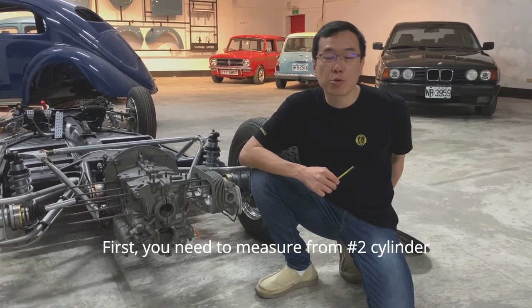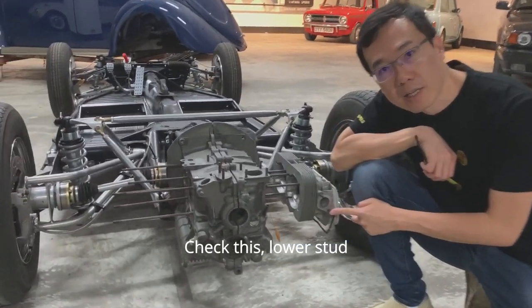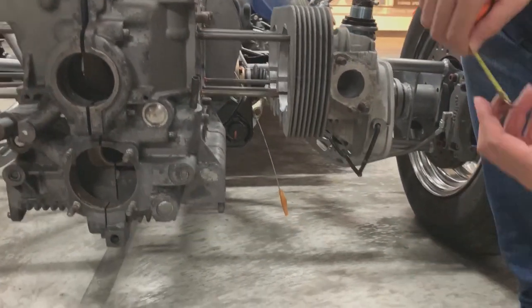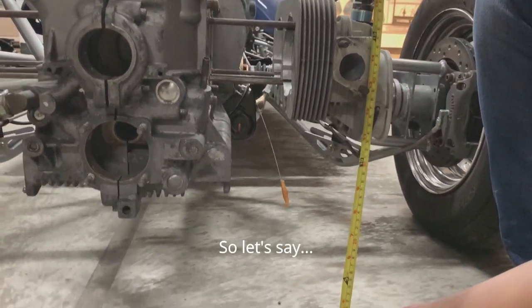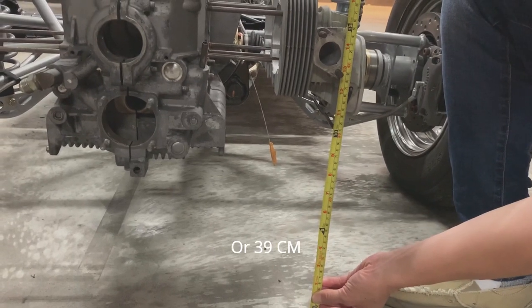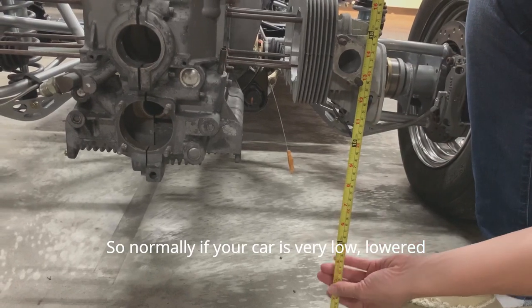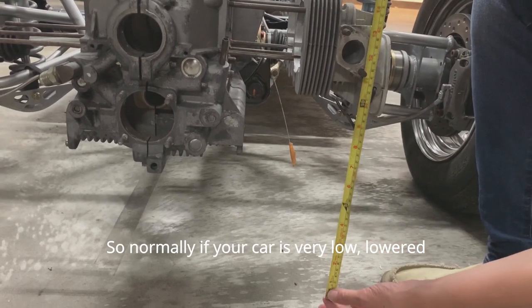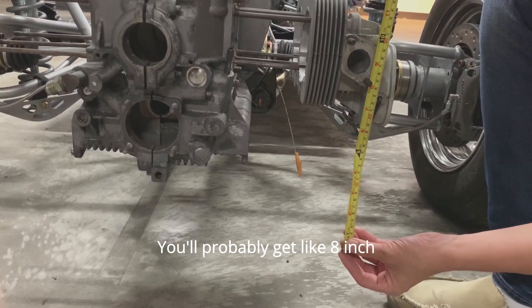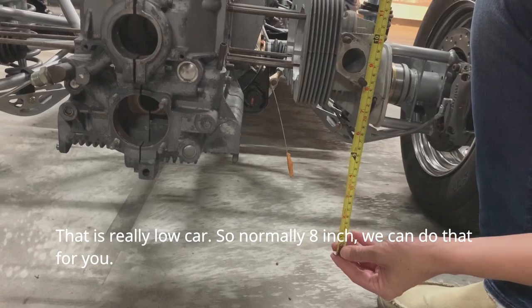First, you need to measure from number two cylinder exhaust port lower start to the ground. So let's say this is 13 inches or 39 centimeters. Normally if your car is very lowered, you probably get like 8 inches — that is a really lowered car. We can do that for you.